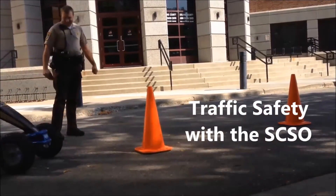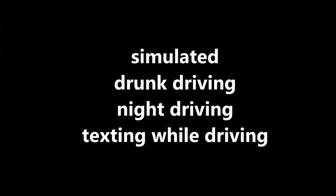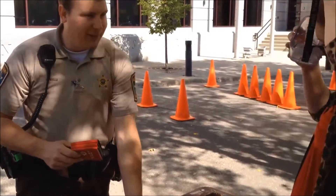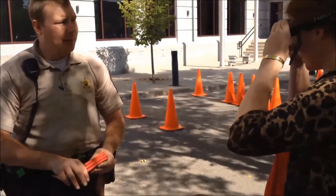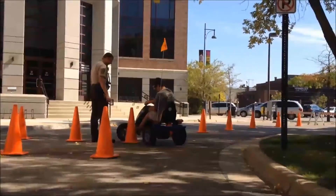Hit that one pretty hard. Right on — go around it. They're supposed to simulate 0.17 to 0.20. So those are just about a 0.08 right there. It's hard because you're looking at one of your back wheels hitting one of the cones.